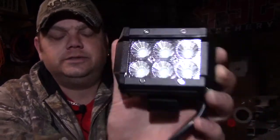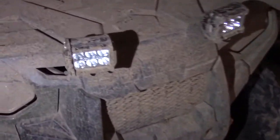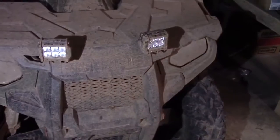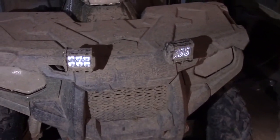Here's a quick look at it — six LEDs, and it comes with a nice wire that you just run your power to. I have these mounted on my quad and on my son's quad, but you could put them on the front of your truck or back of your truck for backing up to trailers or whatever. Here's what they look like mounted on my quad — there's the bracket. They're really super easy to install: just two wires, a couple bolts.